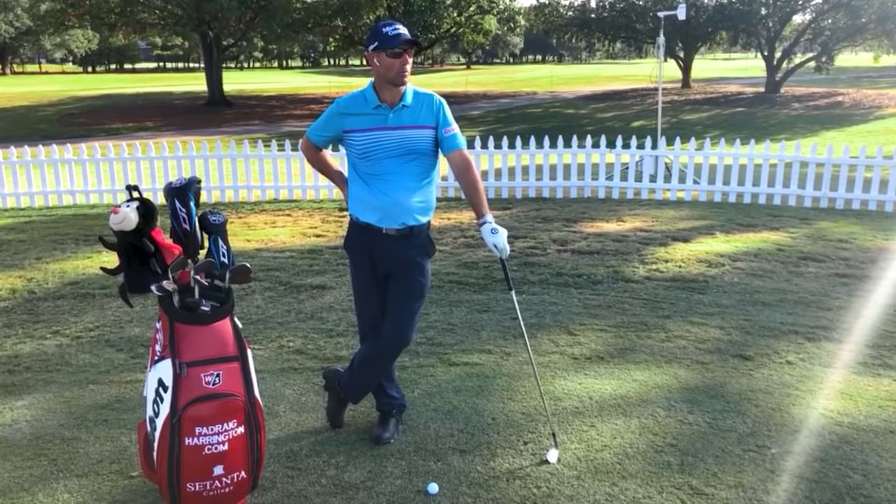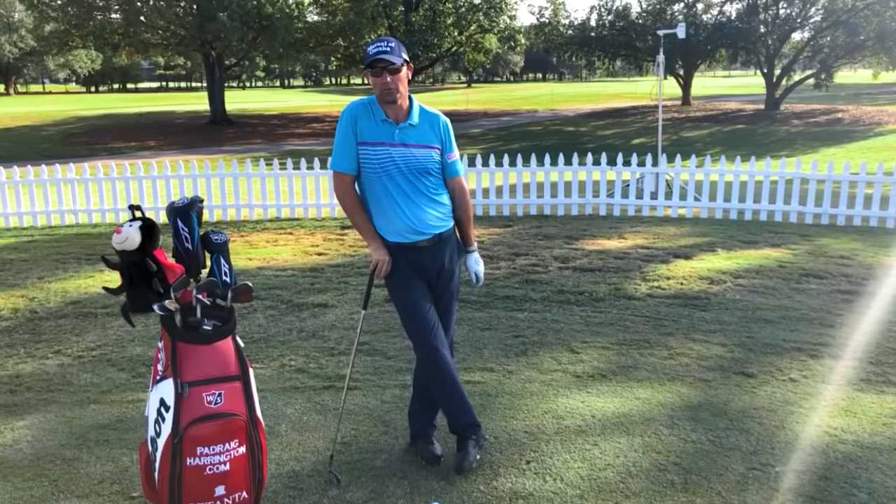Welcome back to Paddy's Golf Tips. Here we are at the Vivint Houston Open, and I'm going to do a few do's and don'ts of the golf swing.